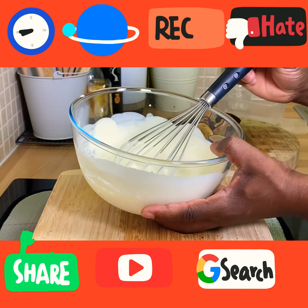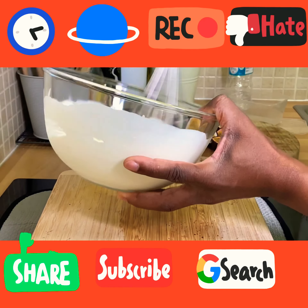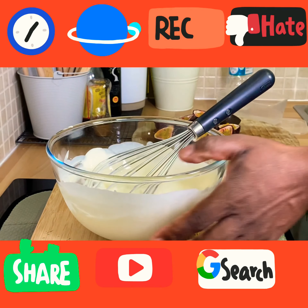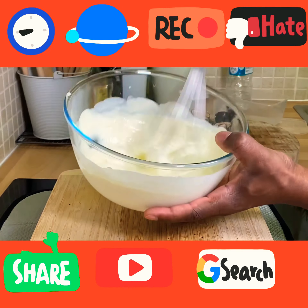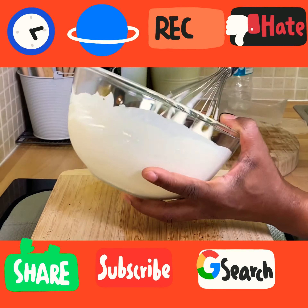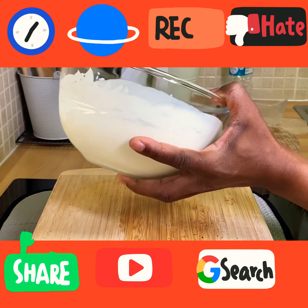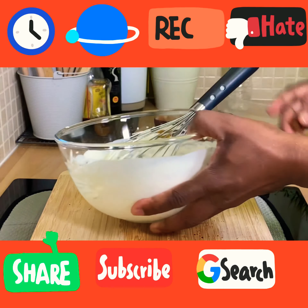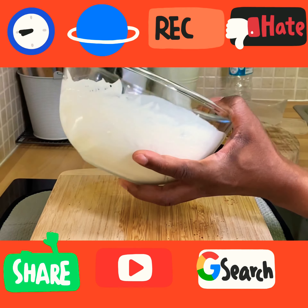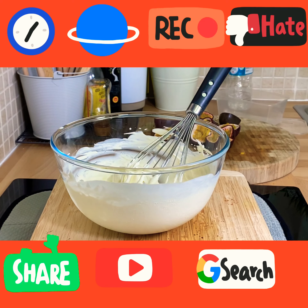If you have an ice cream maker you can use one. As you can see, it's getting right there — beautiful recipe guys. Look at that, lovely. That is exactly what I'm looking for.